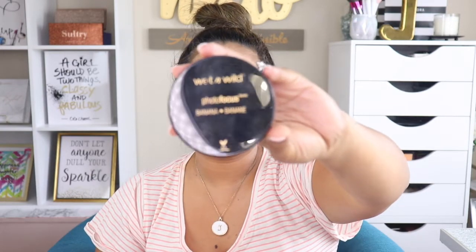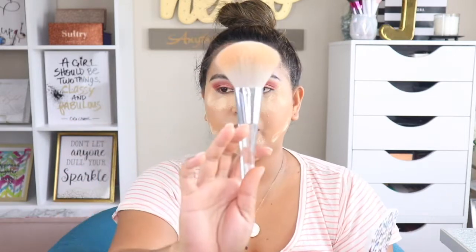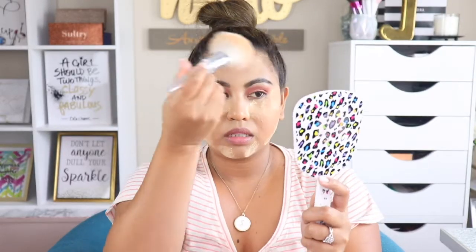Next I'm going to set my under-eye area. I'm using the Wet n Wild Loose Setting Powder in the shade Banana. To dust this powder off my face I'm going to use my Elf 101 brush.